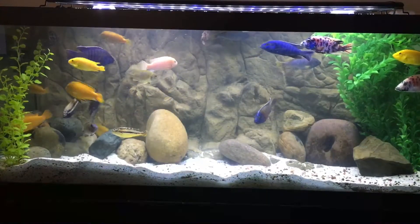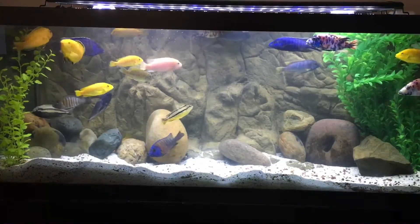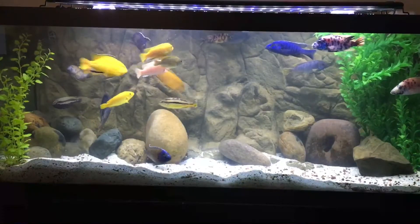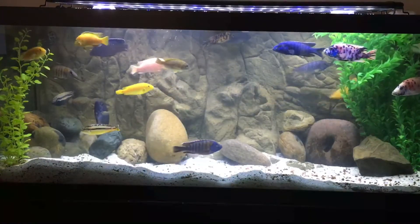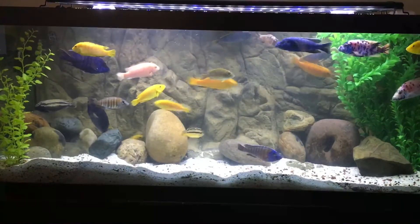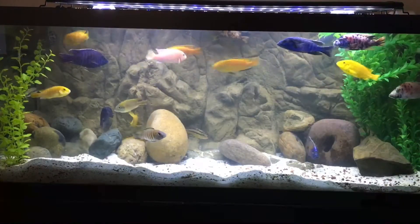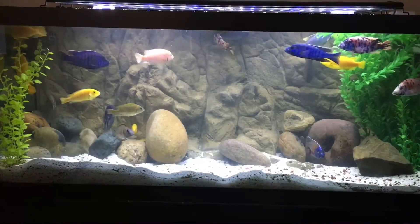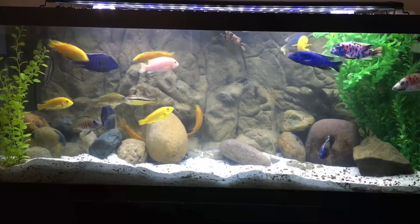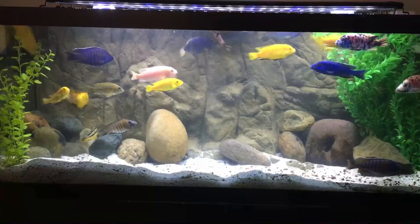Now with this background, all of the fish are visible. I'm sure some of them don't like it because they liked being able to hide. Right now with everything being new, you can see there's some aggression going on with the yellow labs. As an example, I have seven yellow labs in this tank, and with the previous setup I only would see two or three at a time because several would be hiding in the background in their little cave areas. So now I have the visibility of seeing all the fish and I really do enjoy that.